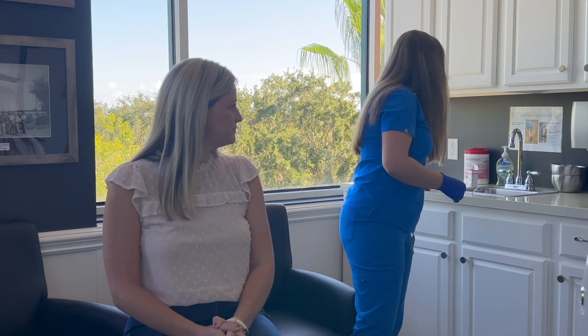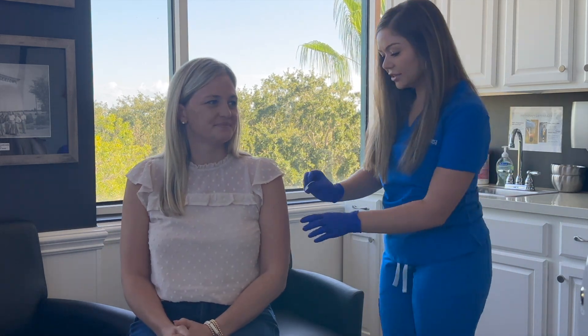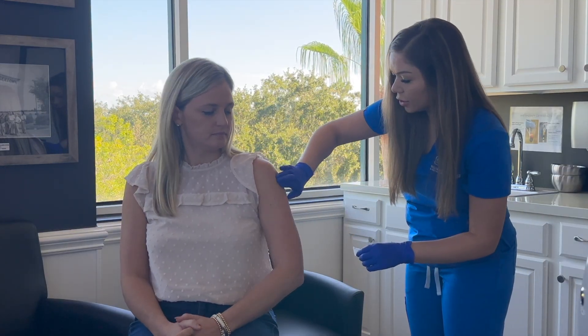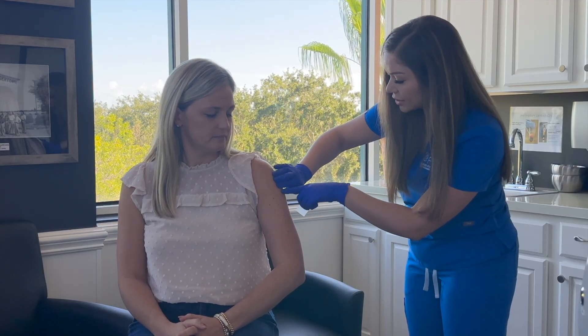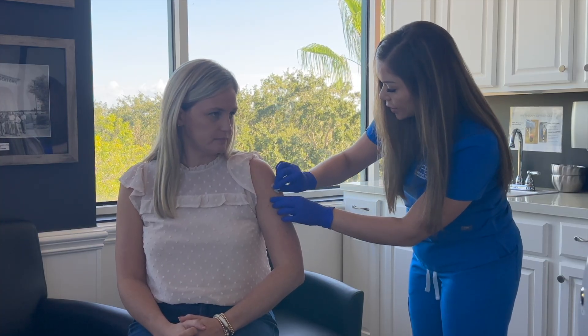Next, we're going to cleanse the area that we're going to inject. For today, we're going to inject in the deltoid muscle. You want to go about two to three fingers below the shoulder bone, which brings us to this area here. So we're going to cleanse that area.